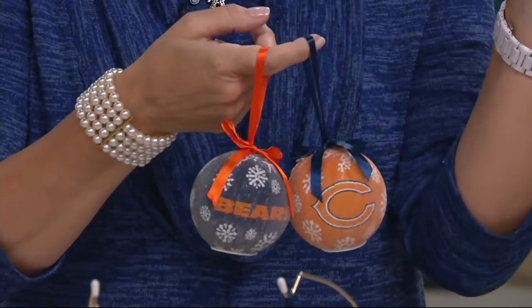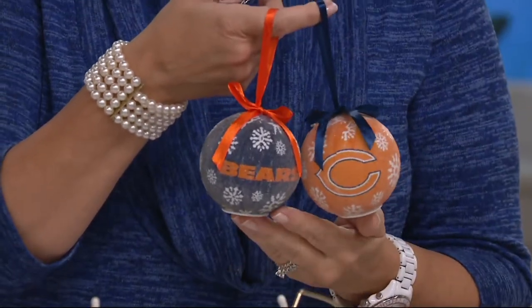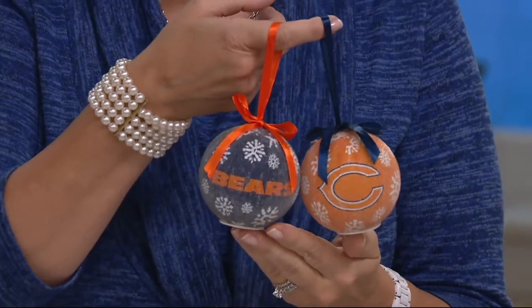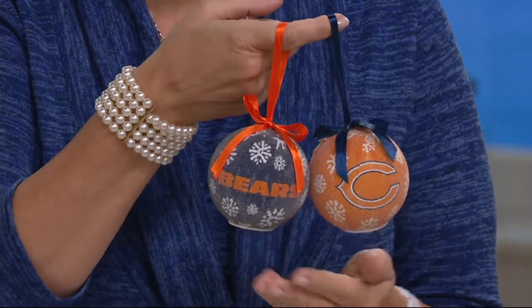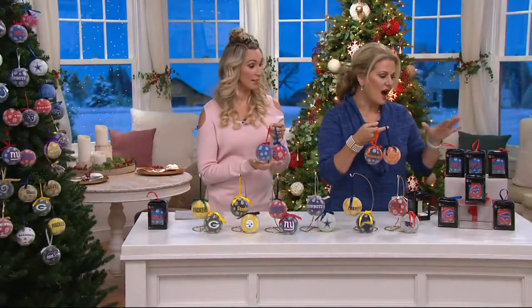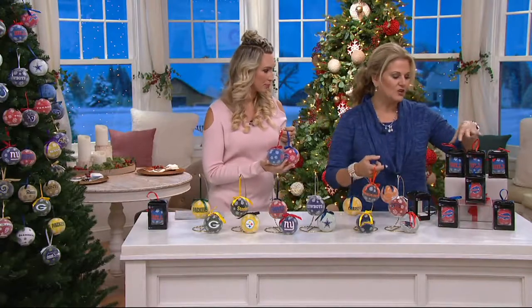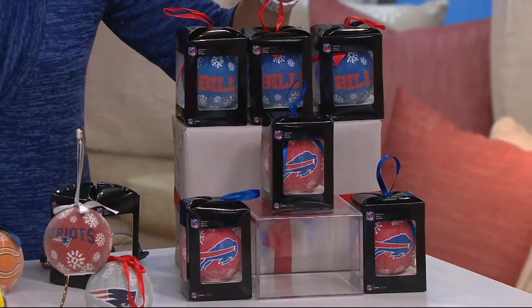You can get two sets and move them around so you can see your team better than your husband's or wife's team. These are so much fun. We did something a little different than last year because last year they blew out. So this year we individually boxed the six set so that you can give them out if you want to, or keep them all.